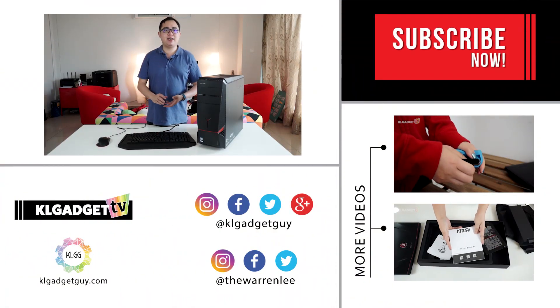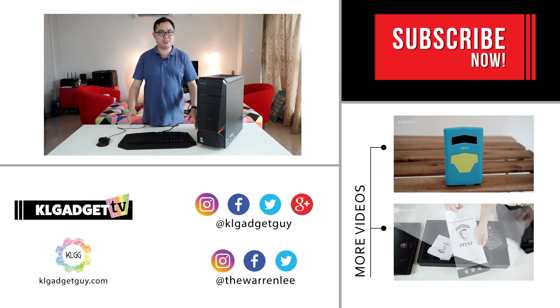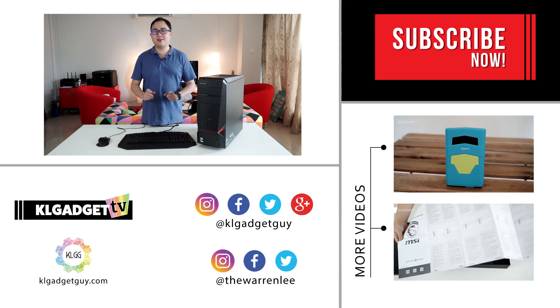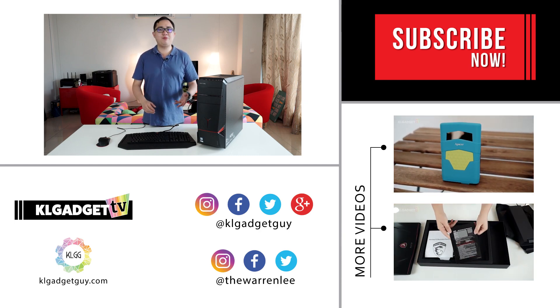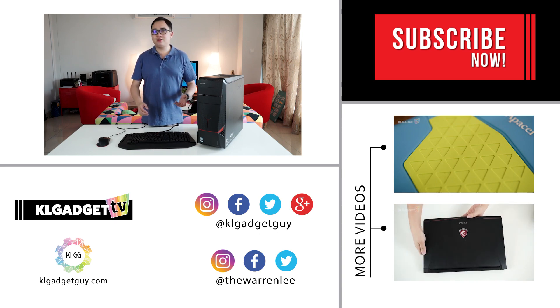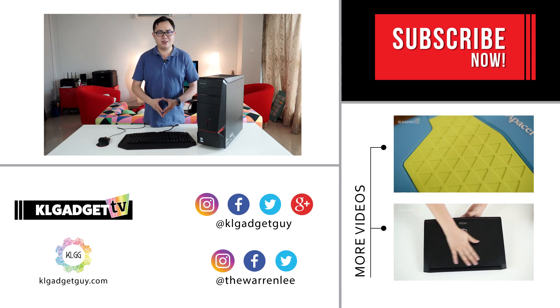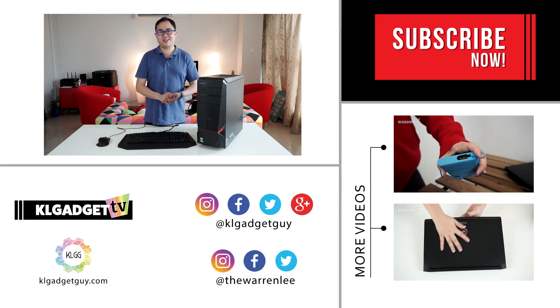So that's it for the unboxing and first look at the Lenovo IdeaCenter Y900 gaming desktop. The full review and benchmarks will be available later at KLGadgetGuy.com. Do remember to stay tuned and subscribe to our YouTube channel, follow us on social media, or follow me on Twitter or Instagram at TheWarrenLee. I'm Warren for KL Gadget TV, and I'll see you soon in the next one.